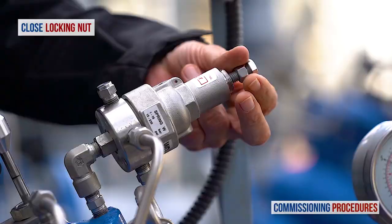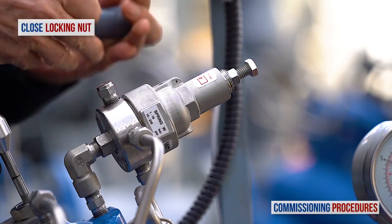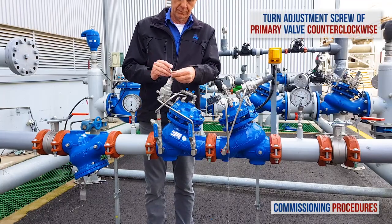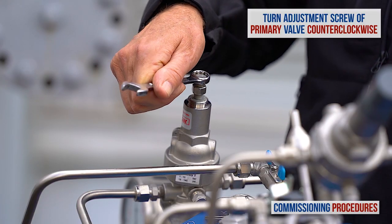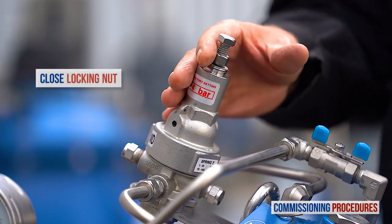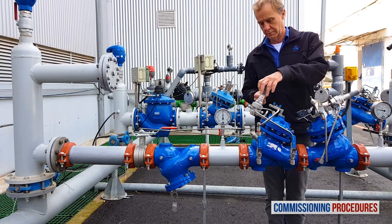Don't forget to tighten the locking nut and replace the protective cover on the pilot. Now let's get back to the primary reducing valve and reduce its pressure from the current level to the required downstream level. Turn the primary valve's adjustment screw counterclockwise while monitoring the downstream pressure until you reach the required downstream pressure level. In our case, this level is 4 bar or 60 psi. Finish the calibration process of the primary reducing valve by closing the locking nut and replacing the protective plastic cover.